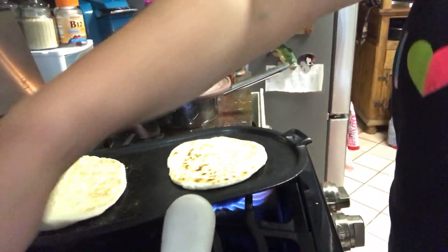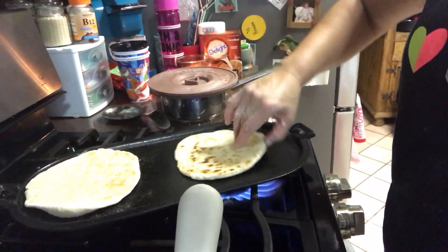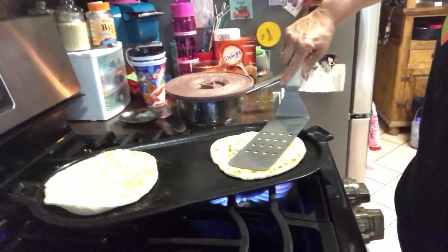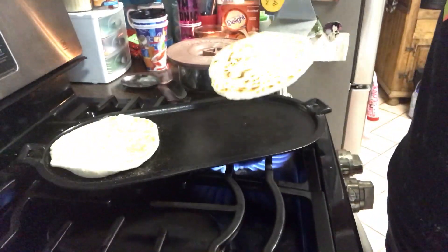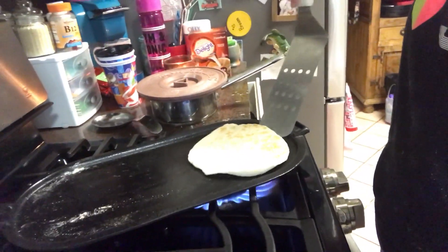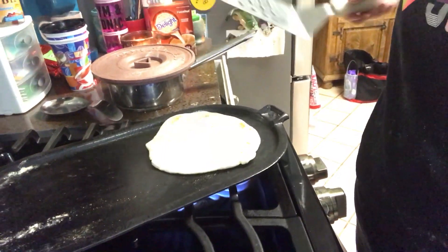I'm going to put them in here. It's hot! That one might be ready, guys — I don't know, we'll see. Let's just do one at a time. That one's taking a while.